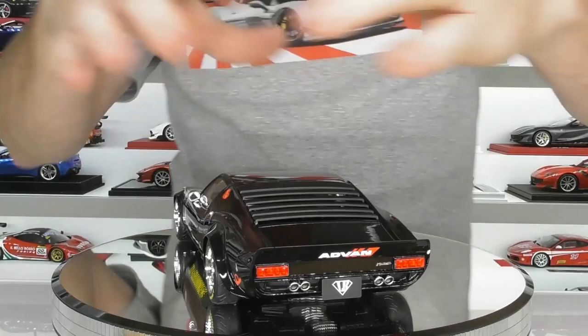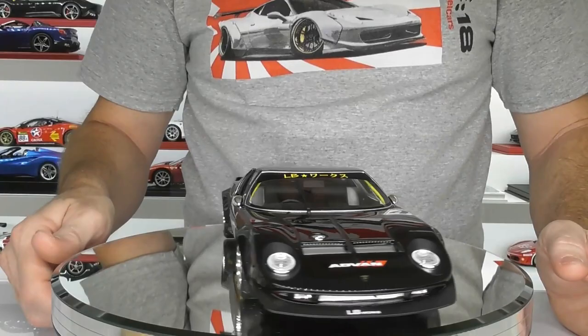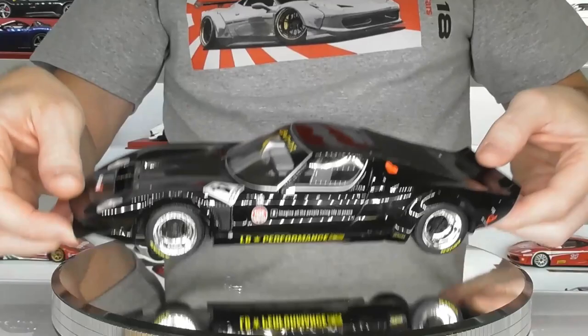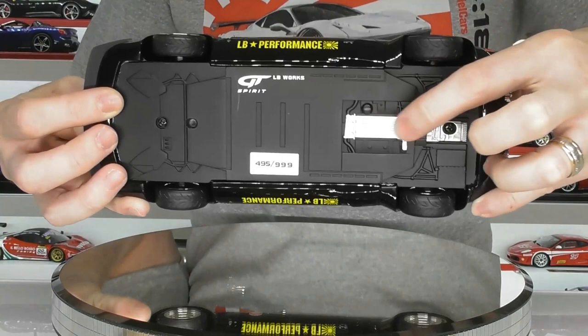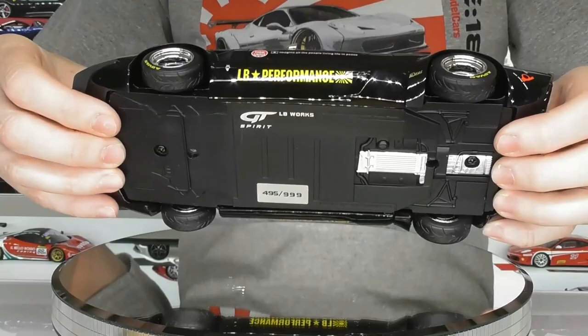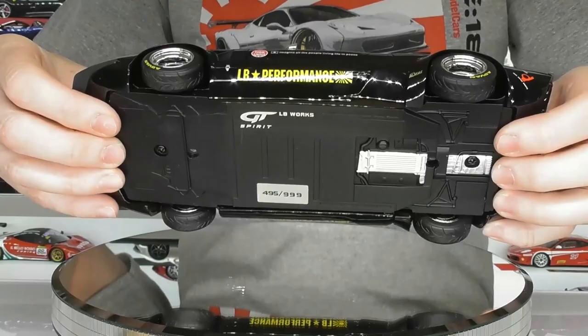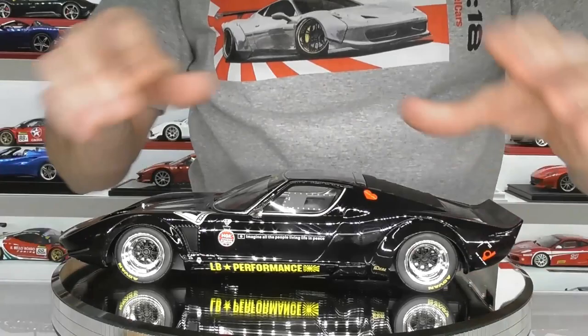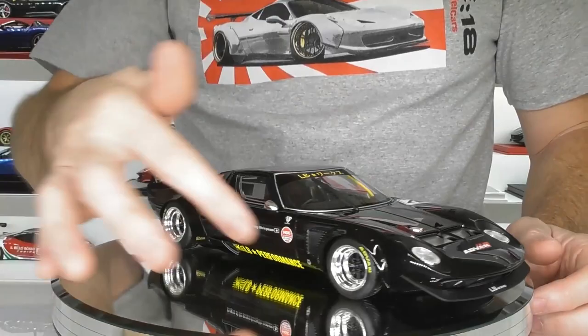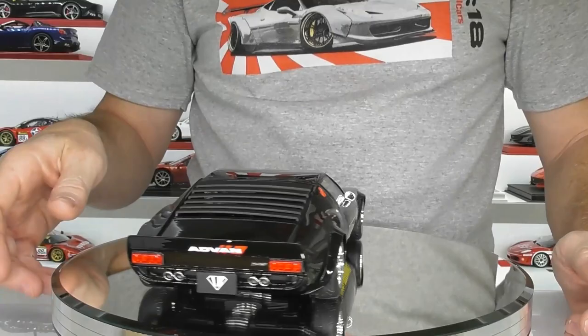Overall, the details are reasonably good. As I say, this is not a super high-end resin model — this is a cheaper-end resin model. But for those that collect Liberty Walk models like me, I think you've got to get this one and add it to the collection. It has a little bit of detail underneath — just a simulated sump and bottom of the gearbox — but not a lot. There is a limited edition number on there: 495 out of 999, so just under 1,000 units. There are a few other variations as well, including an Asian Exclusive with red stripes on the ADVAN series. Nice decal work on the doors — you've got NGK logos, ADVAN logos, and the car number: LB Works number four.